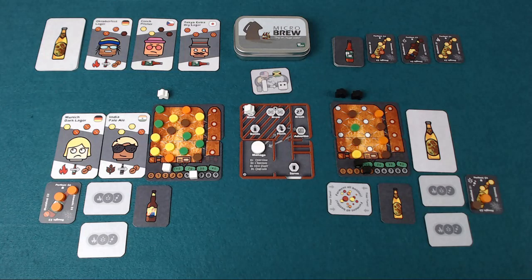Hello and welcome to this pit stop for Microbrew. Microbrew is designed by Nigel and Sarah Kennington, it's published by One Free Elephant and will be on Kickstarter until the 1st of October 2018, and this pit stop has been filmed using prototype components.